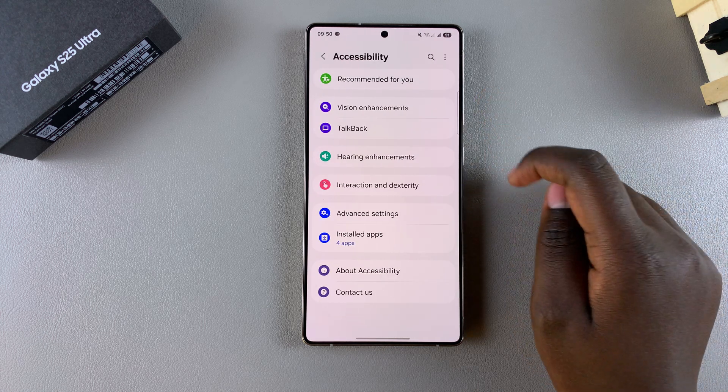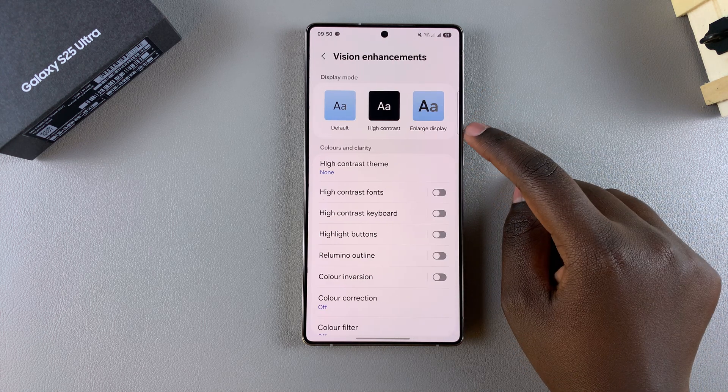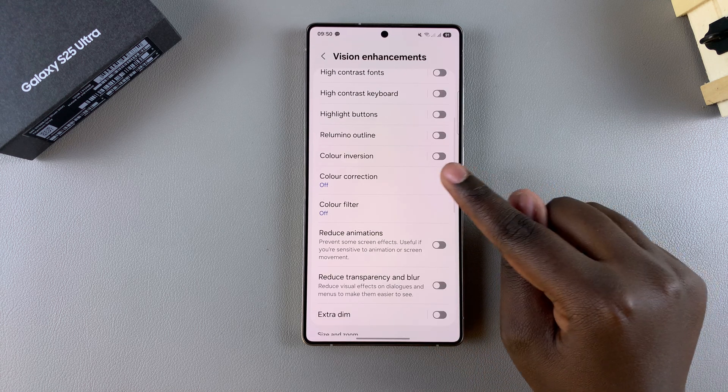Under your accessibility settings, tap on Vision Enhancements, and then look for Color Correction and select it.